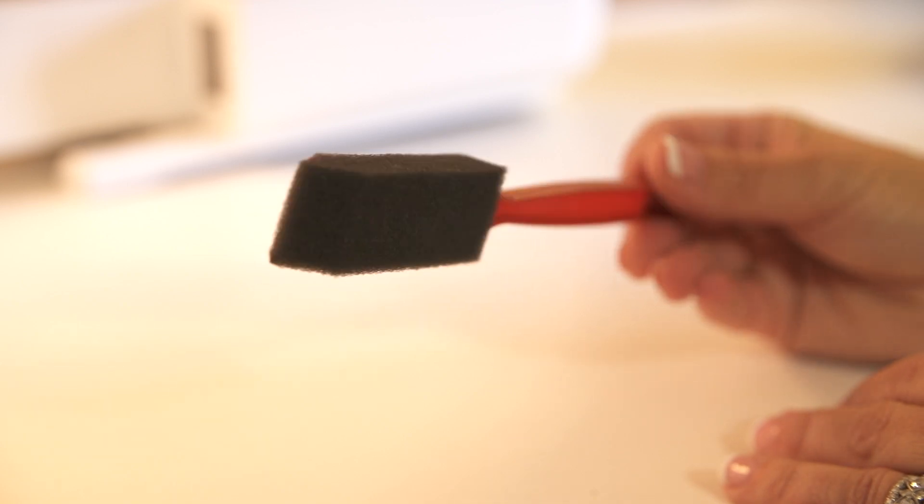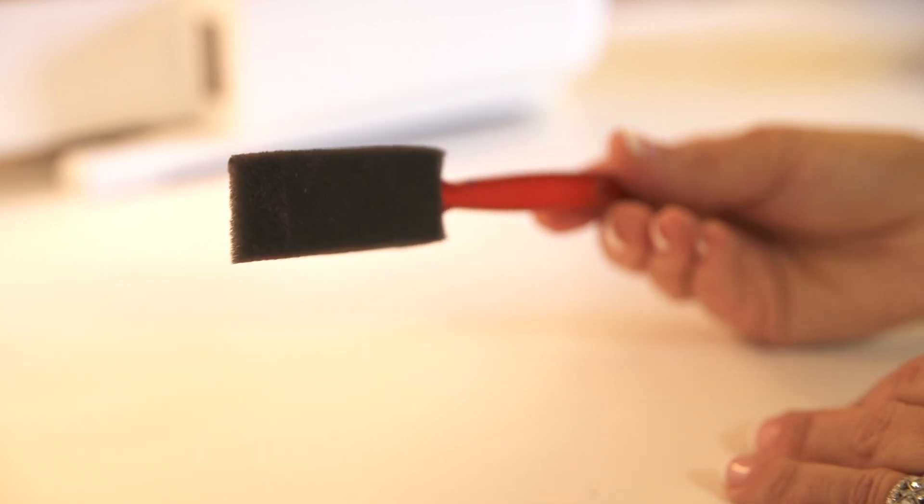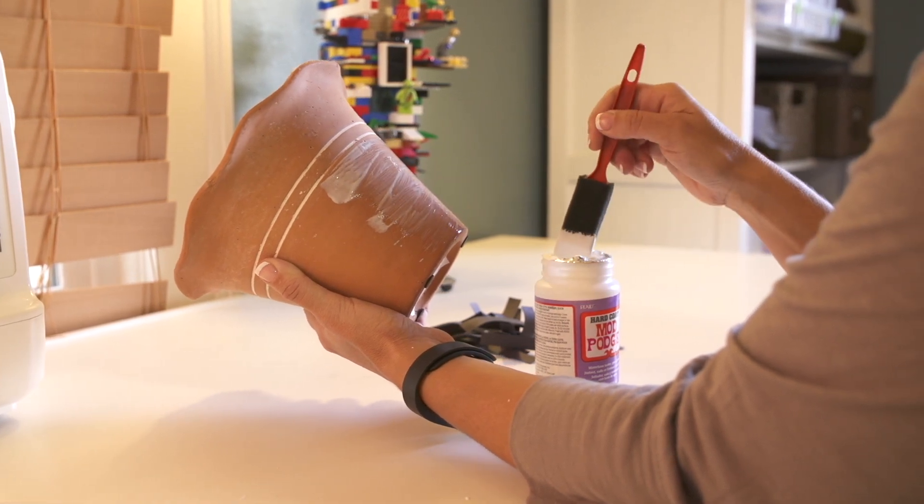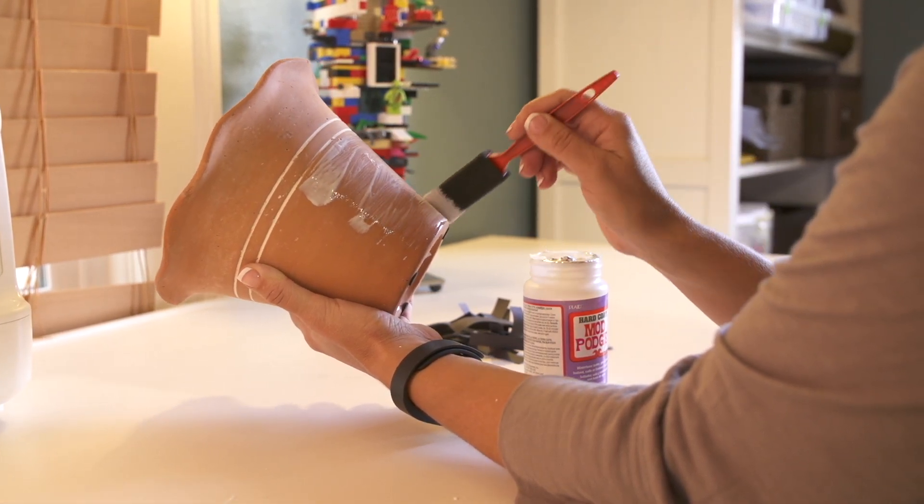You also need a foam brush that you'll be using to paint the mod podge on. Paint your coat lightly, doing it in sections — start to paint the hard coat mod podge onto your terracotta pot and then lay your paper elements on there.